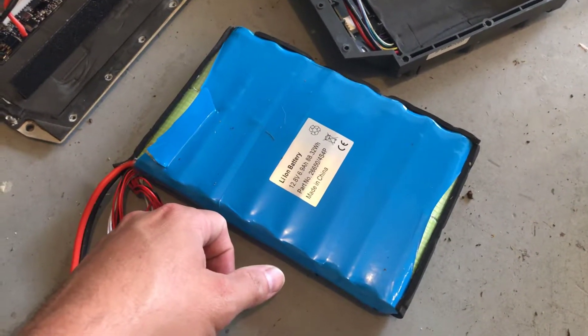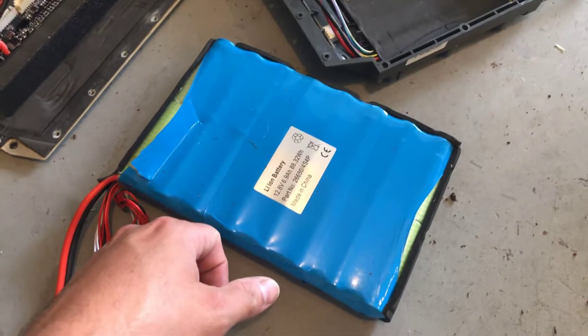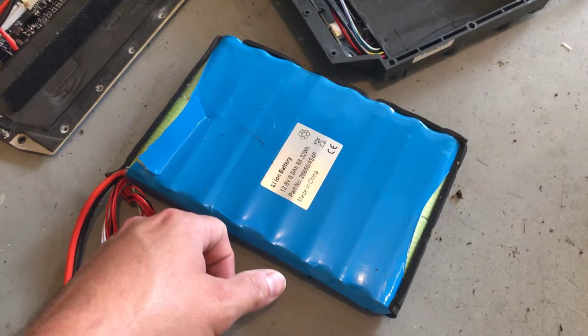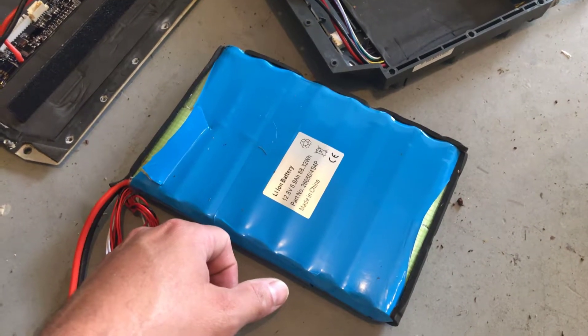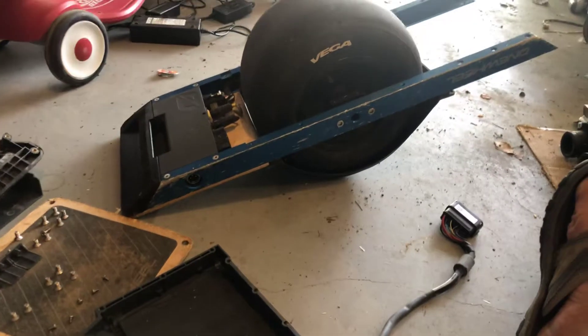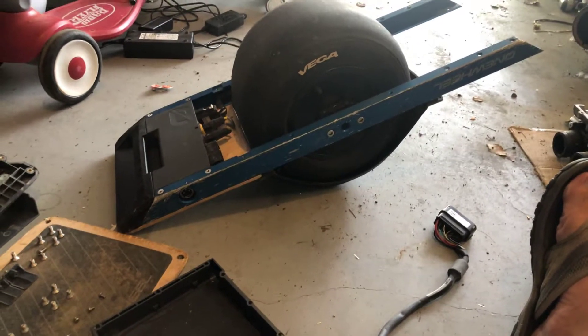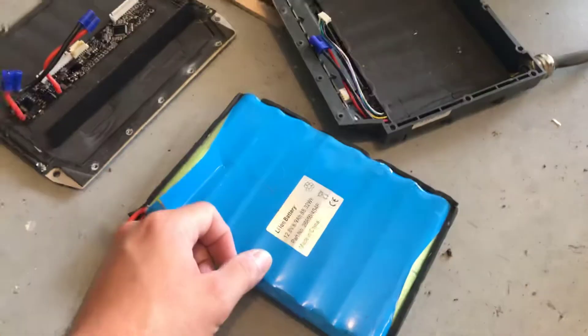I will maybe post another video when it's all done, or maybe a follow-up with what exactly I did when I have it torn down a little bit more. Again, hope that helps somebody out there, because I scoured the internet and found very little information. My board is clearly out of warranty, so if anybody says you'll void your warranty — well, I'm pretty sure it's gone. Thanks guys, talk to you later.